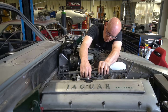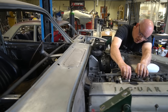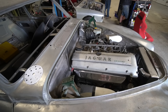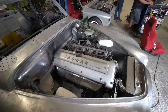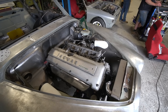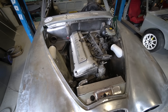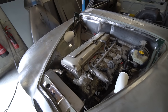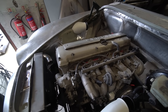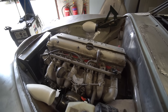One duct feeds cold air to the engine from the air cleaner, which is mounted under the outer wing. The other side feeds air to the HVAC unit through the inner wing, from an air intake at the front. Stu's got those in place for trial fitting — the final items are still to be made.